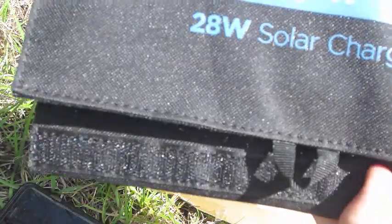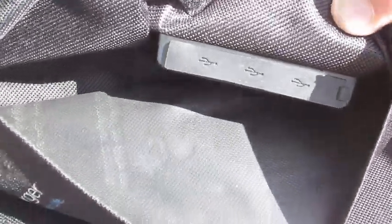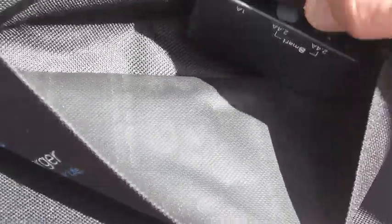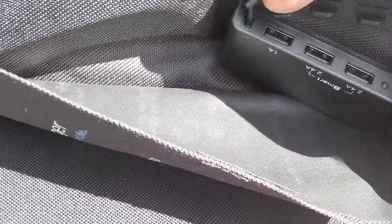It folds up with a Velcro latch right there, which is really nice. On the inside pouch right here, you'll see that there's a three-port USB charger with a built-in LED to let you know the status, as well as a seal so you can keep your electronics from getting any dirt, dust, or anything in them. You have two right here labeled smart for 2.4 amps, and you have one on the right side for 1 amp. You can actually use these simultaneously as well if you wanted to.